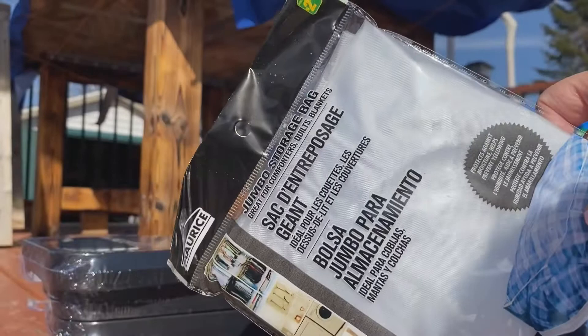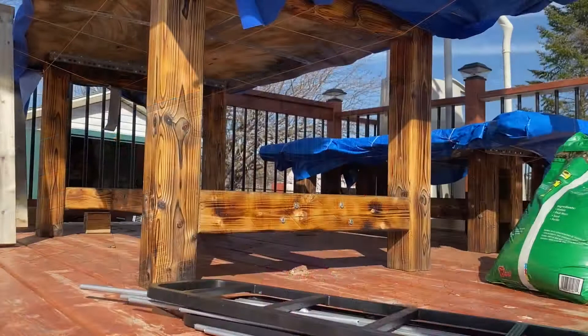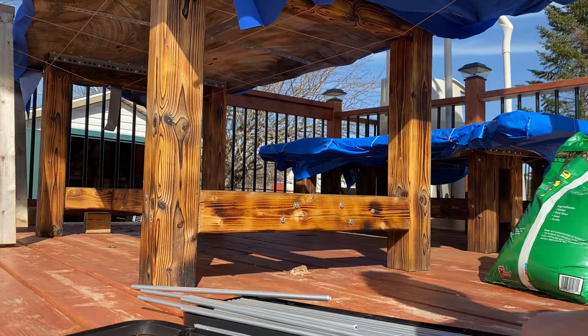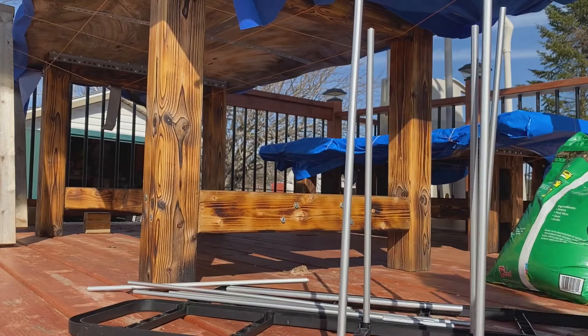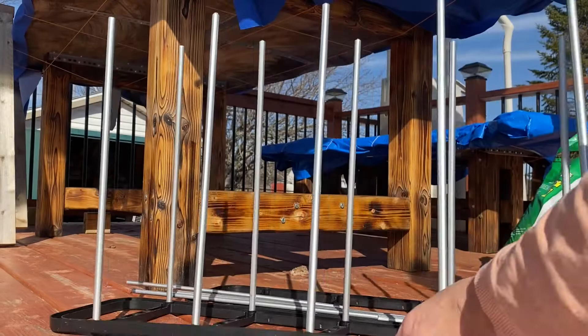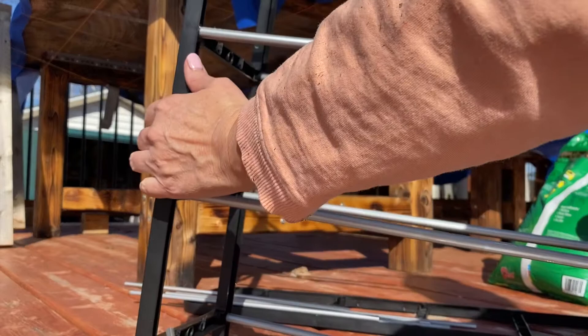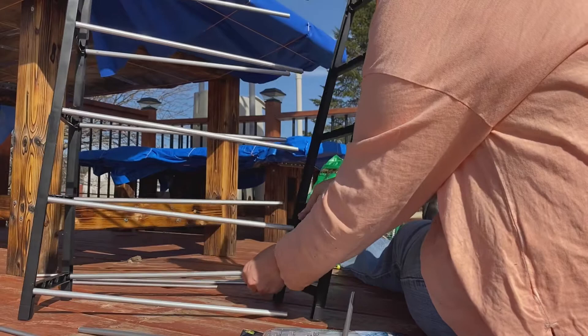I'm excited to show you our dollar store DIY greenhouse method. As I take everything into the house, we go out onto the back deck where here is your garment bag and your tiered shoe racks. I'm going to be taking everything out of the packaging and putting everything together on this absolutely stunning, gorgeous day. It's pretty straightforward to put together the shoe rack — you just take all of these little metal bars and put them into the pre-drilled holes that are already in the frame. I put them in one side and then turn the shoe rack upright and pop on the other side of the frame.